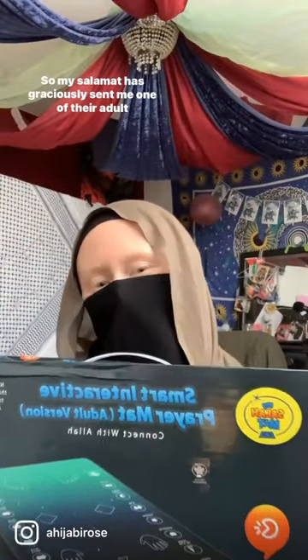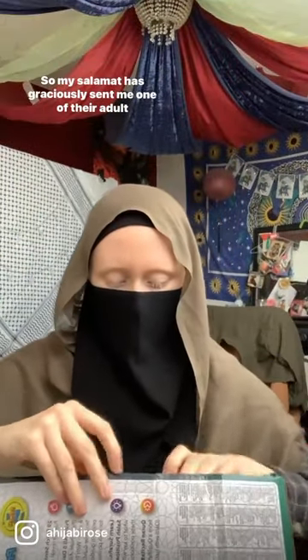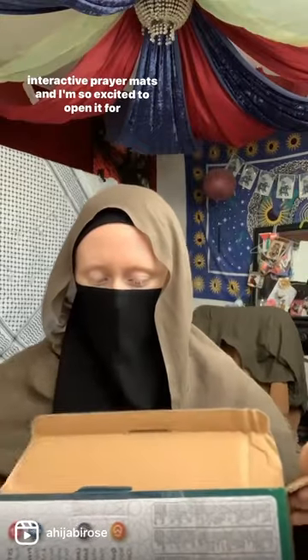As-salamu alaykum. My Salah mat has graciously sent me one of their adult interactive prayer mats and I'm so excited to open it for y'all to show you how it works.